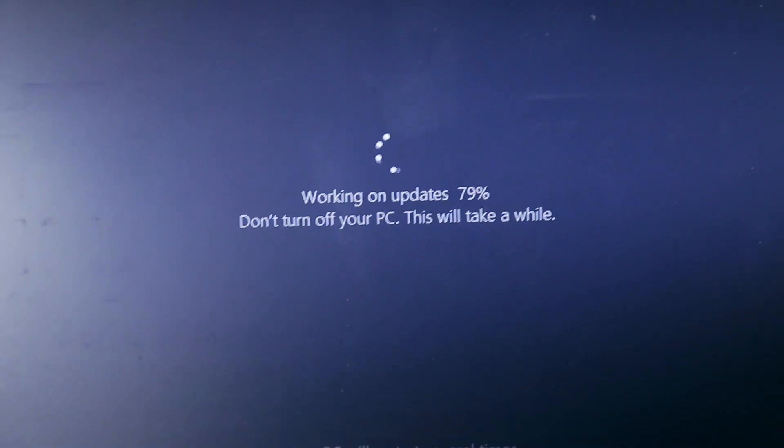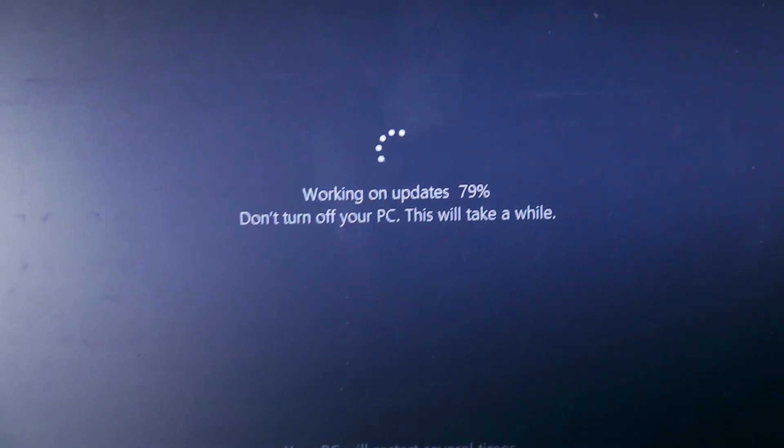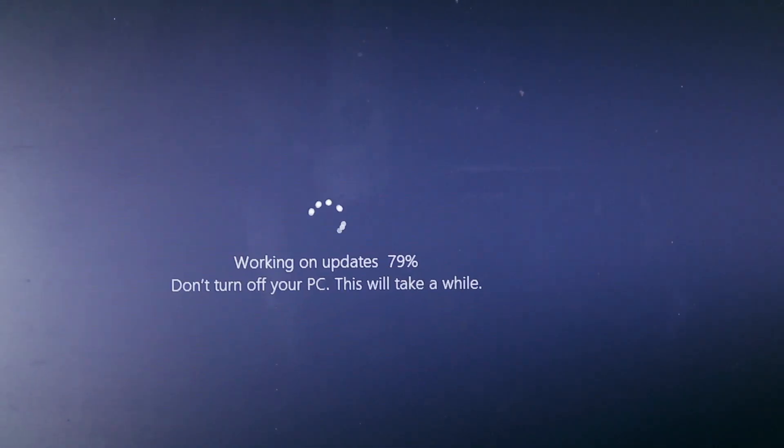Also, always know when Windows will update itself, because you don't want to be stuck with 'working on updates, don't turn off your PC — this will take a while.' I'm using an SSD right now so it won't take as much time as it would with an HDD, but I still have to wait before editing this video.